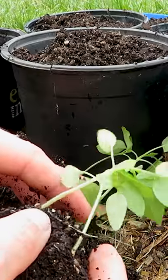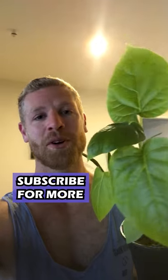Sprinkle your seeds onto some soil and give it a little water. After a week or two you can split them up into their own pots and watch them grow. And the best thing about this plant is that it smells just like popcorn.